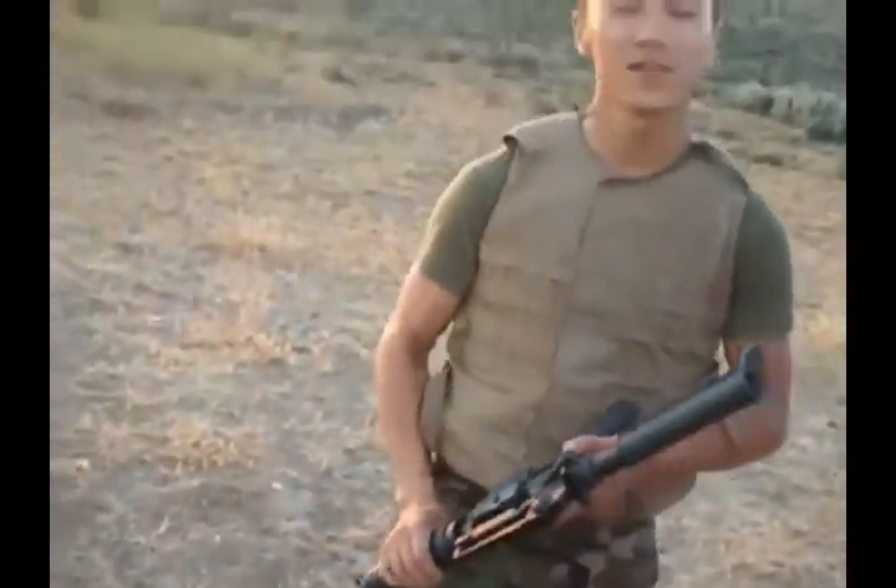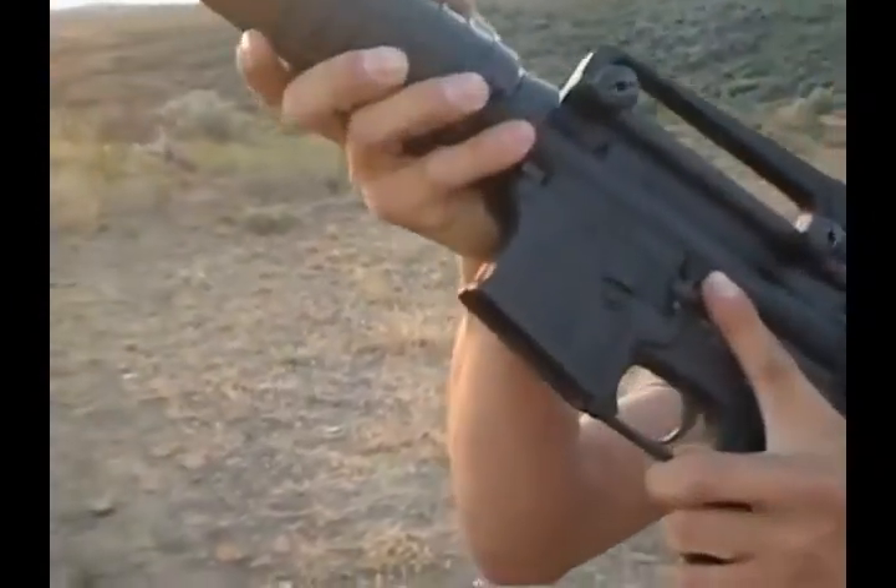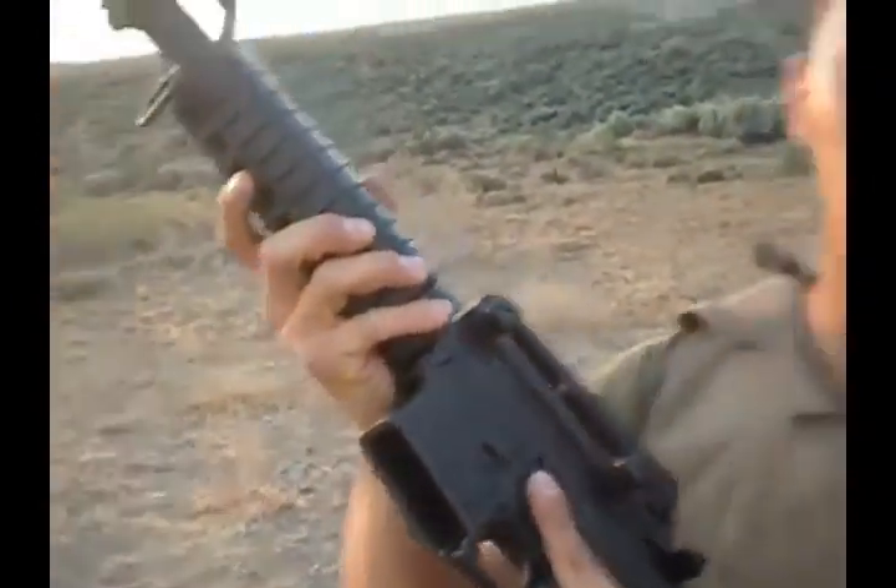First step, make sure that the weapon is cleared. The first step to clearing the AR-15 is this button right here. You'll hold the lower part of that button down and rack the bolt to the rear.